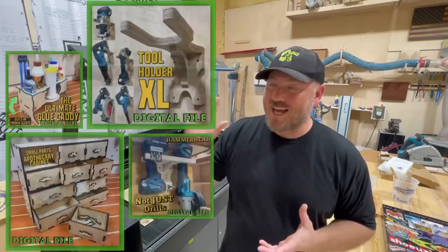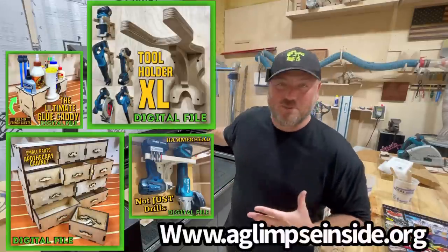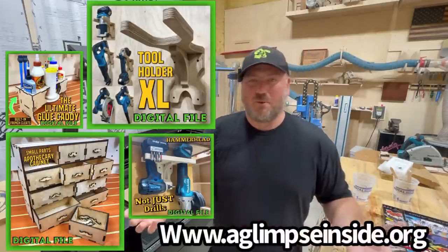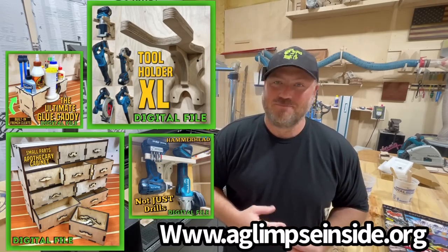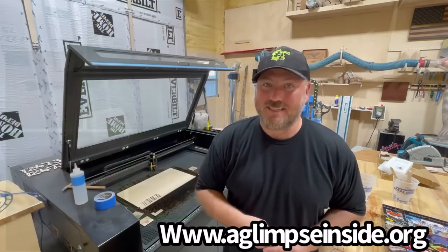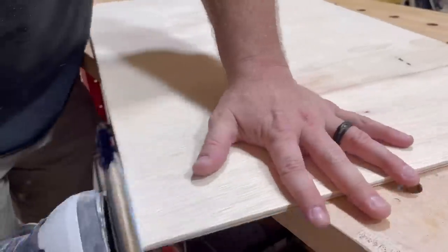I'm going to tell you something I'm not great at — offering digital files to the community. But I'm better at it now. I've got a list of digital files available down below, so if you have these machines and like what we do here but don't want to purchase physical products and want to make them yourself, they're now available. Check the website down below.